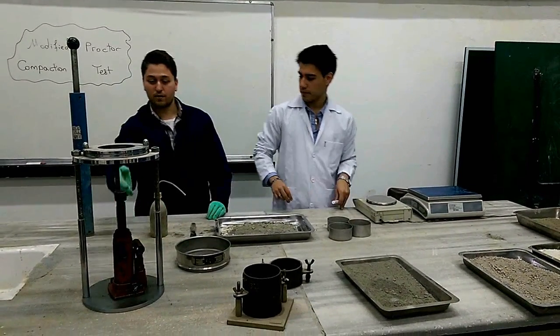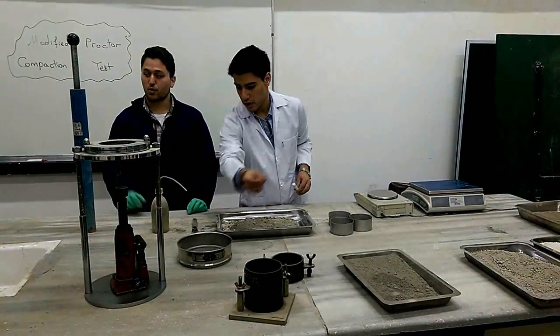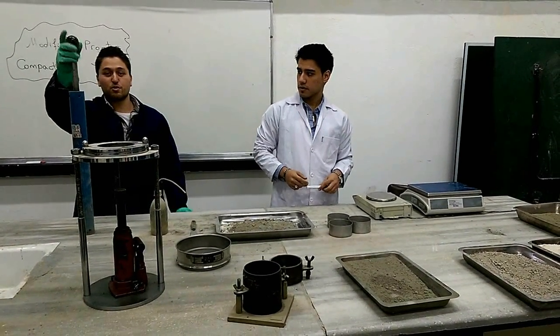We have our moisture cans, as you can see. We have a jack here. We have the sieve number 4. And we have the Modified Proctor Compaction Hammer.